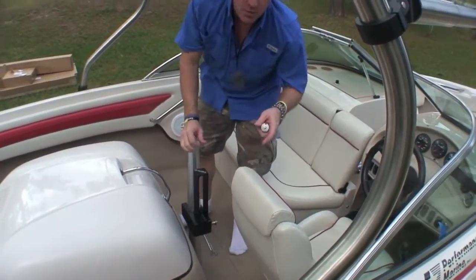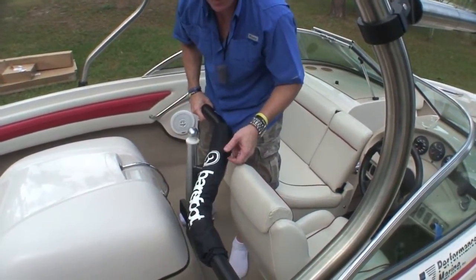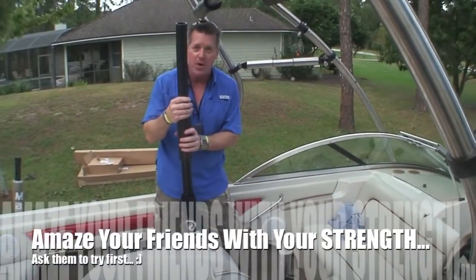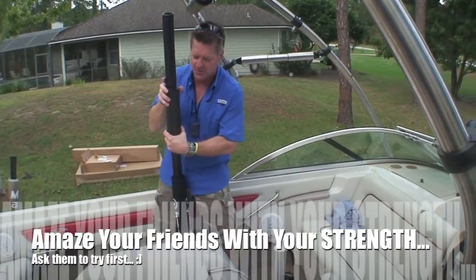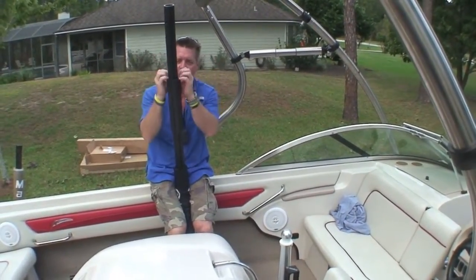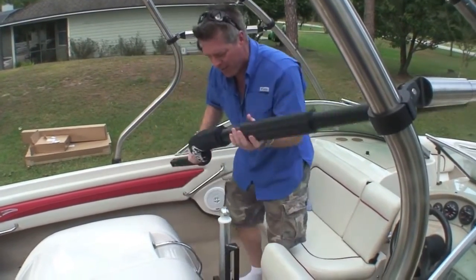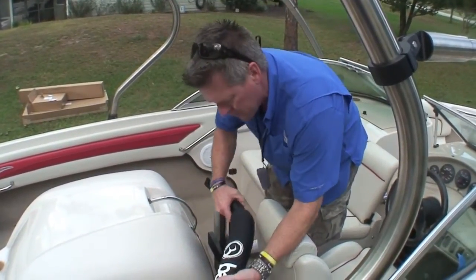We grab the first section of the boom and go in between the windshield and the seat. A lot of people get worried and go home thinking they can't move this — they pound it with a hammer, heat it, torch it, put glue in it. It's not hard if you know what you're doing. You take your fingers with a Kung Fu grip, apply a little pressure, and you can slide it down. I've seen people struggle with that for hours — that's the way you adjust it. We want it to rest on the gunnel.